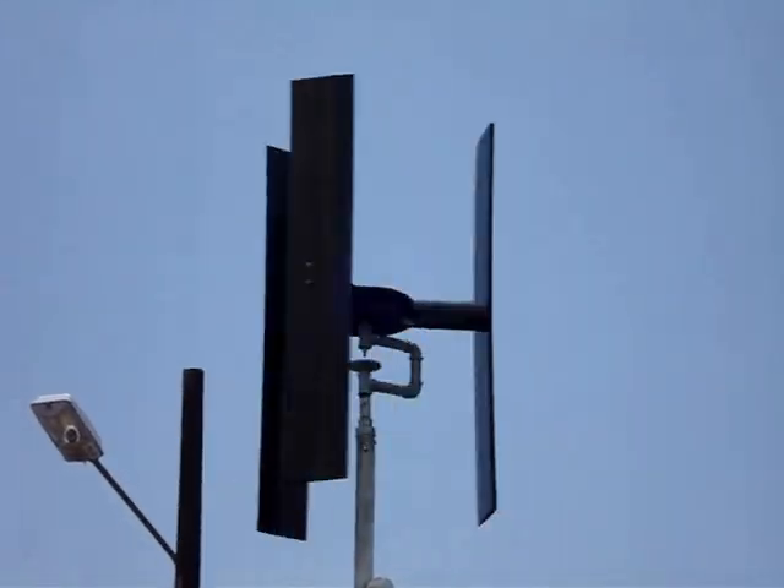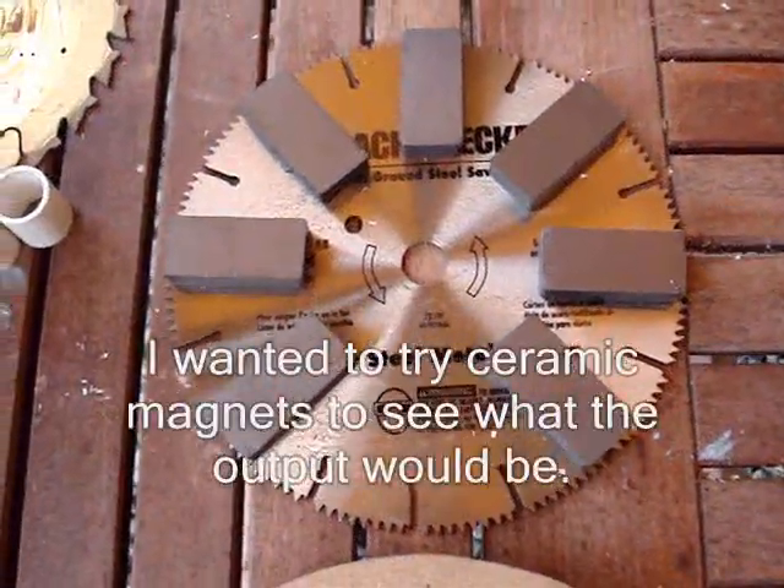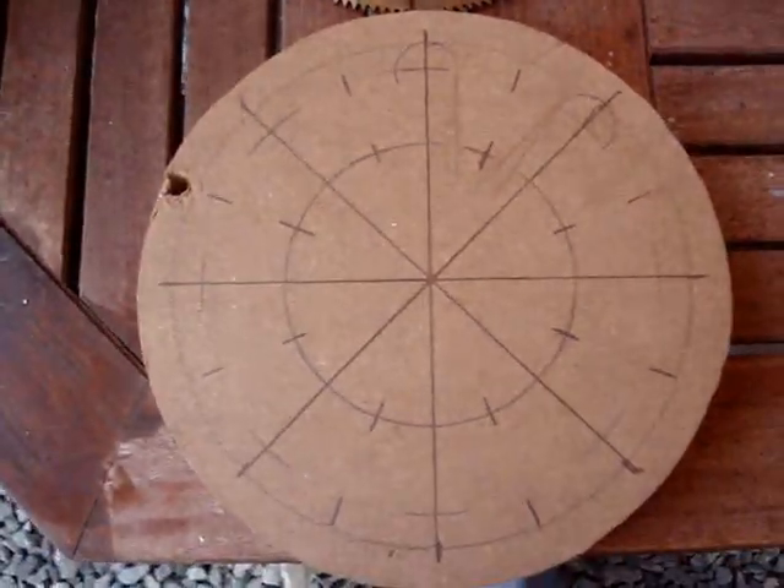In a previous video I showed how I built this VAWT. In this video I'm going to show you how I built the rotors and the stator. I'm using seven and a quarter inch saw blades and ceramic magnets.